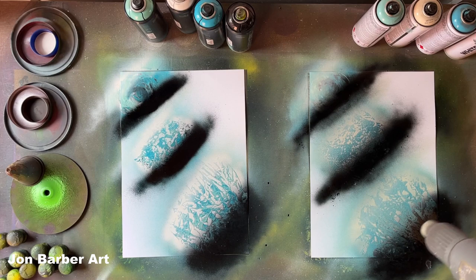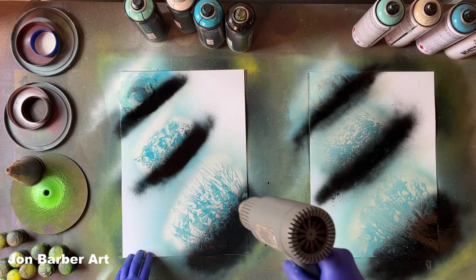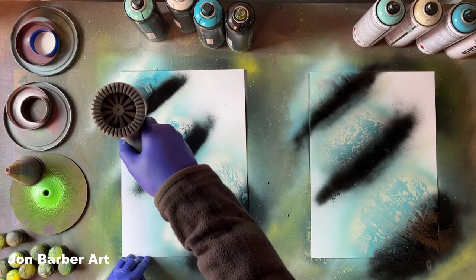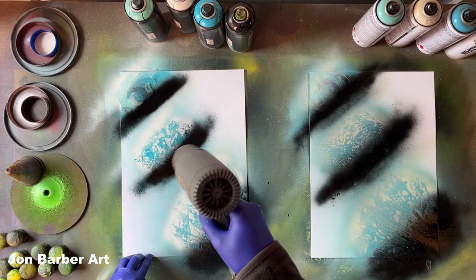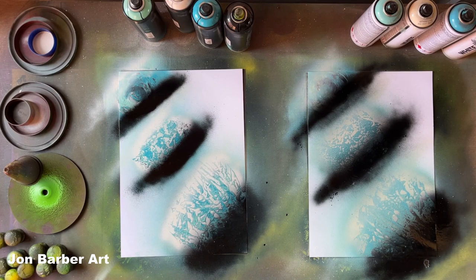To use the heat gun, hold it about a foot away from the painting and don't hold it in one place for too long or the paint will start to burn and bubble. Also, if you're using glossy paper and you put too much heat in it the paper will start to bend. The paint's completely dry now — I can touch it — and it only took about five minutes with the heat gun on and off.